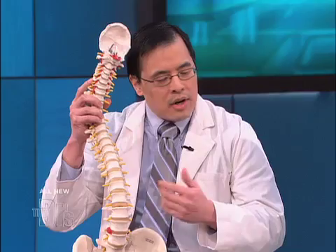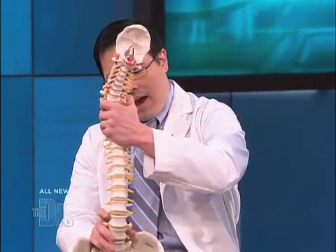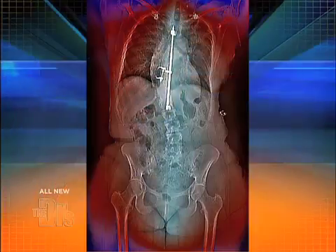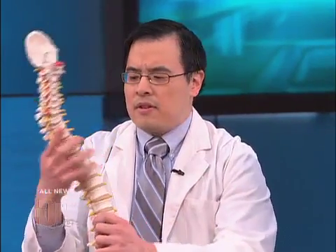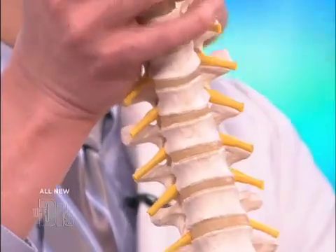This is a significant advancement — the way it's done now compared to the way it used to be. About 20 years ago, we moved to something called Harrington rod instrumentation, which is a single rod that would straighten the spine. Even though it straightened the spine, it takes out the curvature. In the past several years, we've developed pedicle screw instrumentation techniques, which allow us to keep the natural contour.